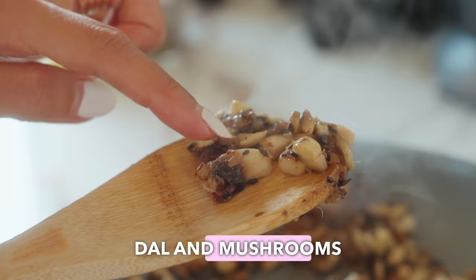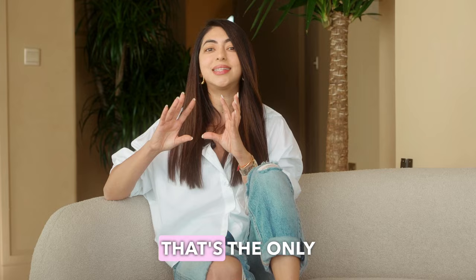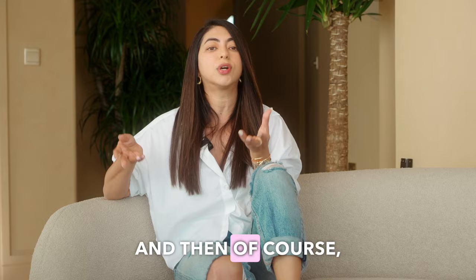I'm going to be using split masoor dal and mushrooms because this is going to give us that meaty texture. Trust me, if you really make it well, you can't tell the difference. You're also going to need some spices and a lot of vegetables — peas, carrots, onions, and beans — because that's the only way you're going to reduce the carbs or get slower carbs. You can choose whichever vegetables you want, and of course, we need some rice.